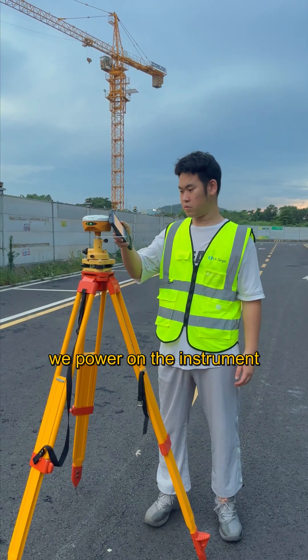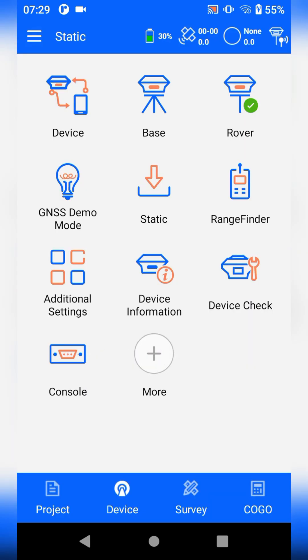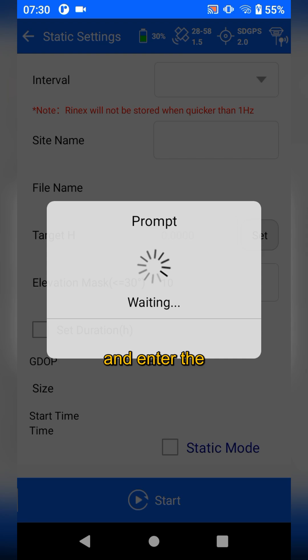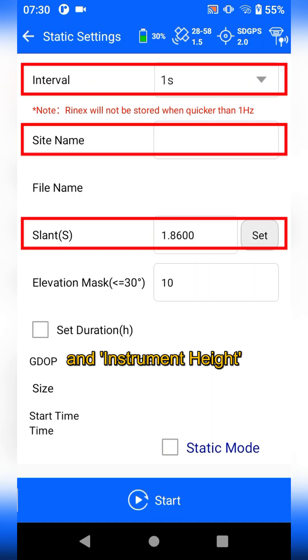Then we power on the instrument and use its NFC to connect to the V500 receiver. Tap Static, then go to Static Settings, and enter the required information such as interval, site name, and instrument height.